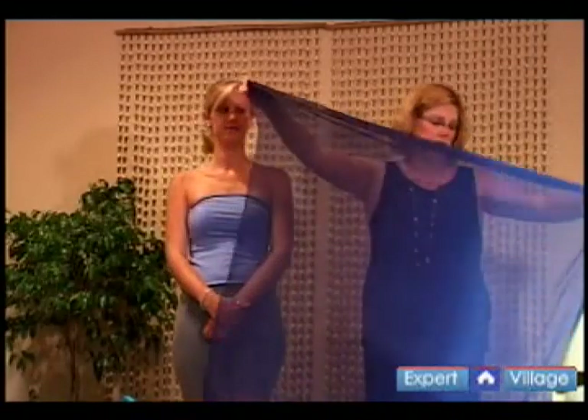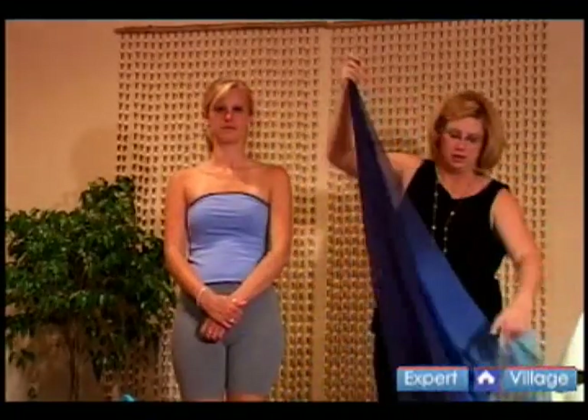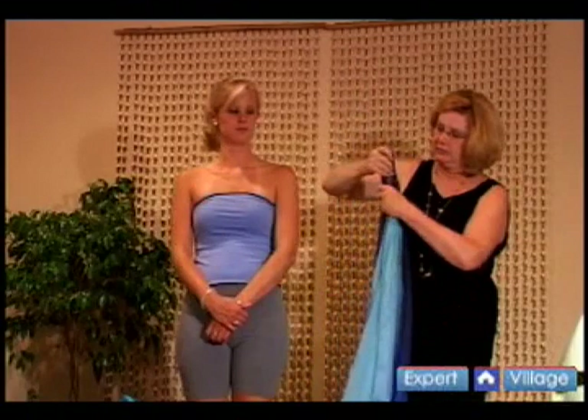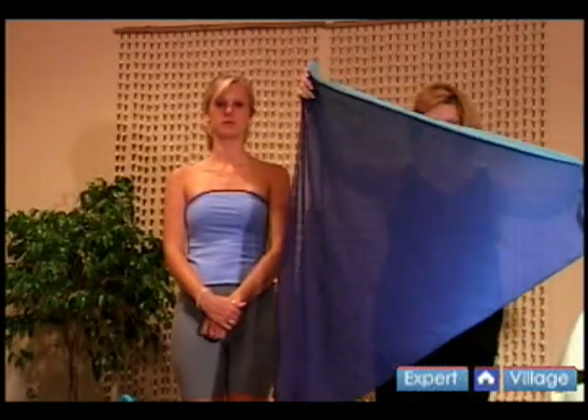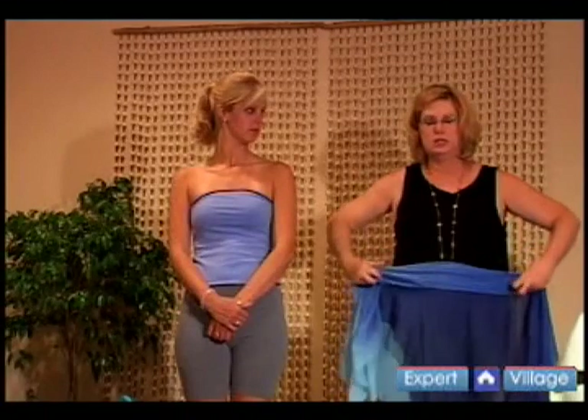Fold your sarong horizontally. Fold it over diagonally from corner to corner until you have a triangle. You're going to make a band at the bottom by rolling it under 2 or 3 inches.